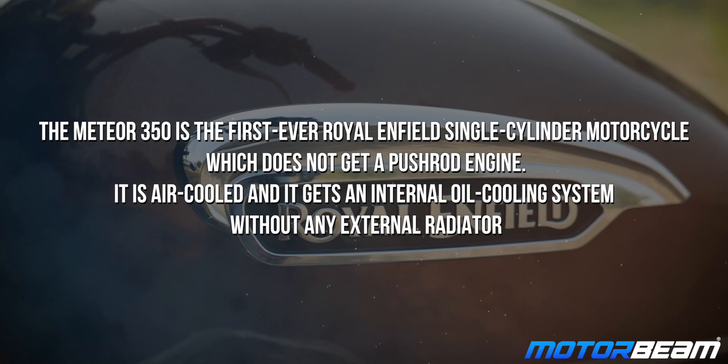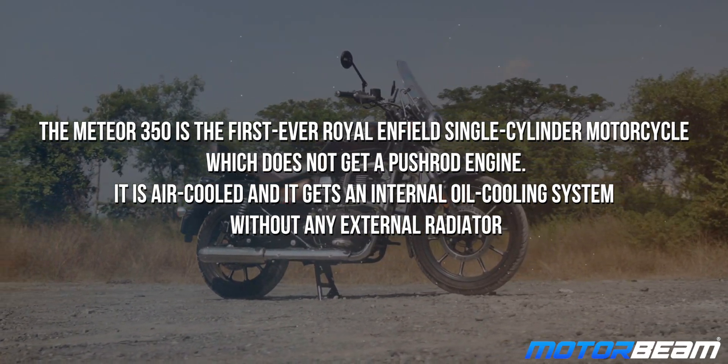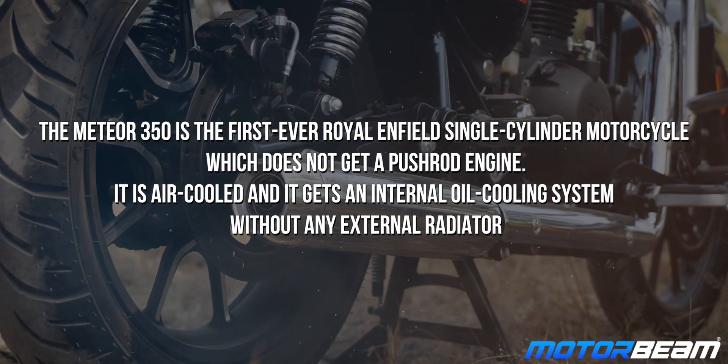Time for a quick trivia: the Meteor 350 is the first ever Royal Enfield single-cylinder motorcycle which does not get a push rod engine. It is air-cooled and it gets internal oil cooling without an external radiator.